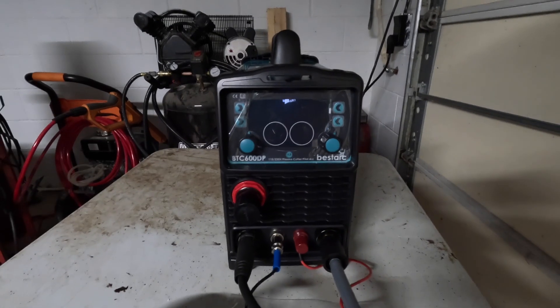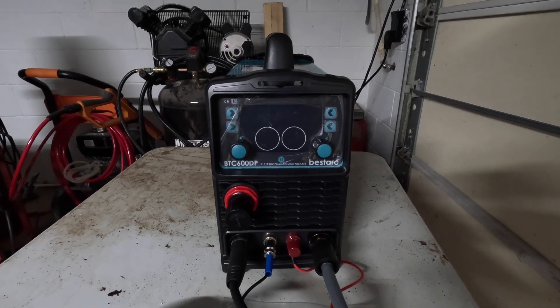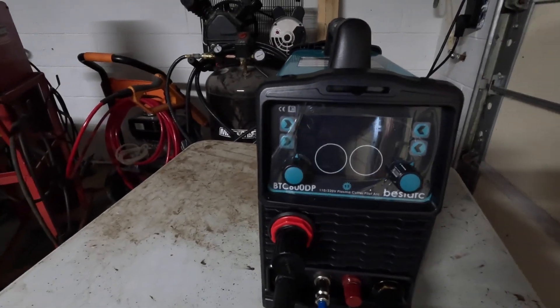I almost forgot one of the most important components — we gotta have a source of compressed air. We need to plug our air compressor into the back of this Bestark Plasma Cutter. I told you I'd never done this before! Alright, so I've moved everything inside — hopefully everything will show up a little better, and it's getting ready to rain again. So let's switch this on — we've got our air plugged in, we've got our voltage plugged in. Yeah, there's a lot happening there.